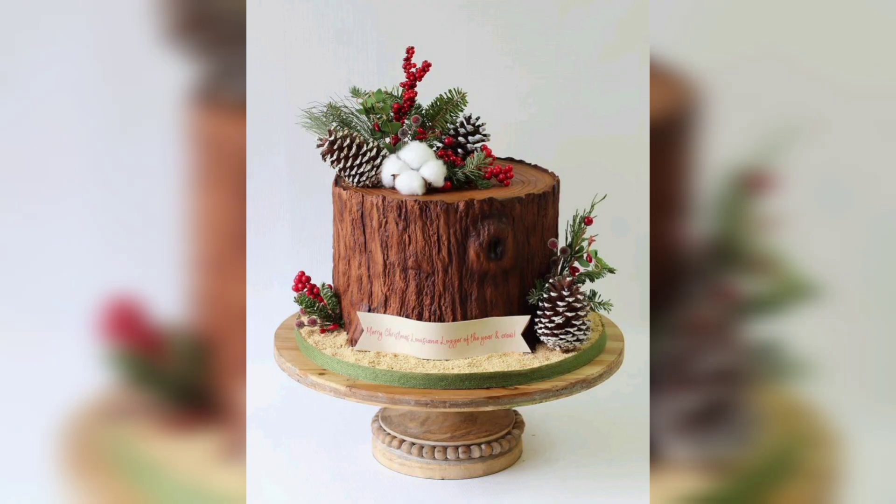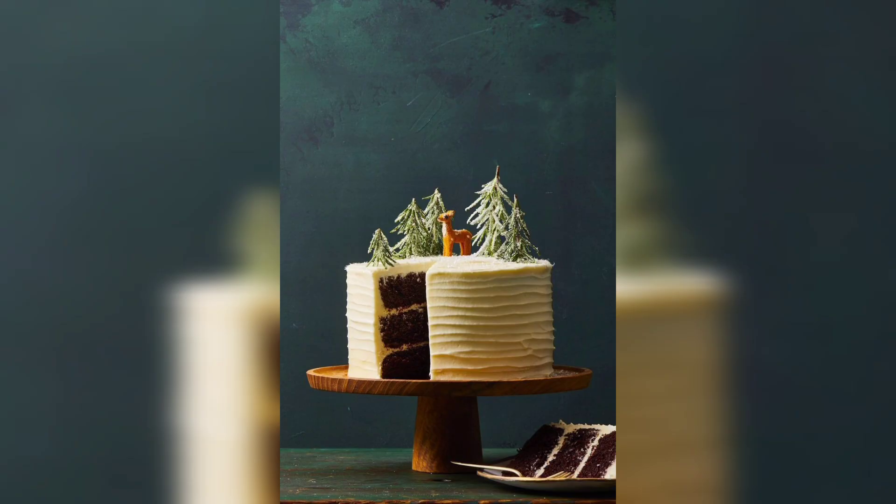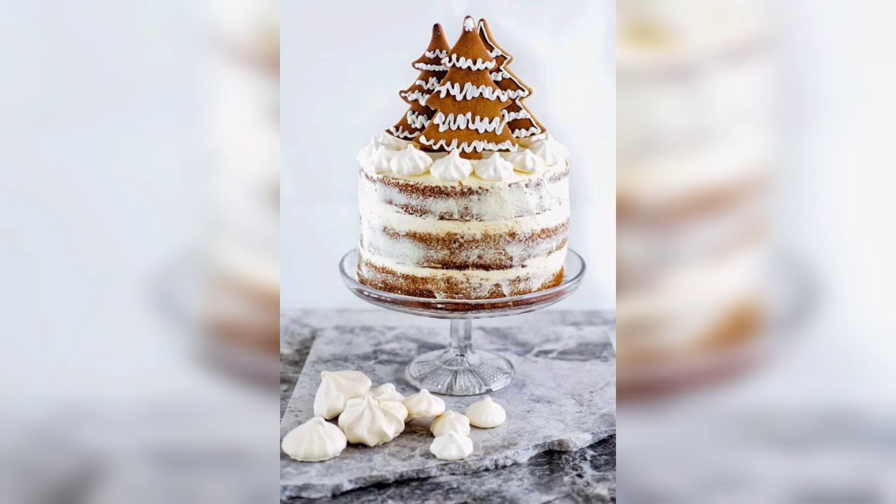It is also a popular treat for birthdays, anniversaries, and other special occasions. Now consider the ingredients: two cups all-purpose flour, one teaspoon baking soda, one teaspoon ground cinnamon, one-fourth teaspoon ground nutmeg, one-fourth teaspoon ground clove, half teaspoon salt, three-fourths cup butter softened, one cup packed brown sugar, one-fourth cup molasses.